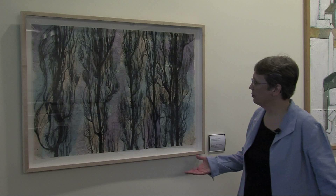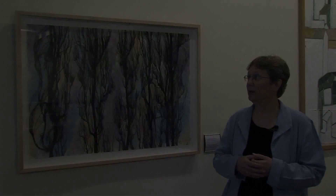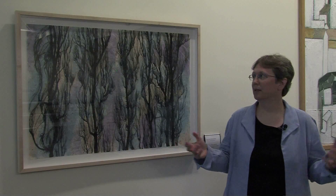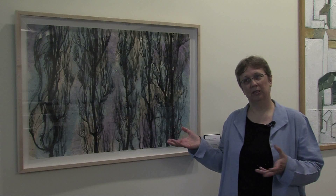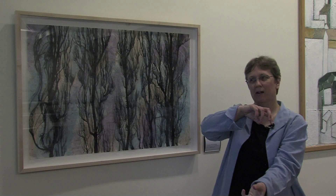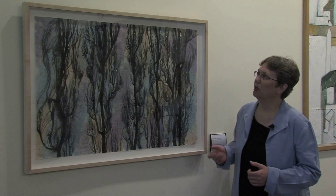This piece is called Poplar's Reflection. The reason it's called that is it was inspired by a trip to Yosemite. We discovered this beautiful pond with reflections of poplar trees in it, and I took a photograph. I turned the photograph upside down and used that as inspiration for this piece.